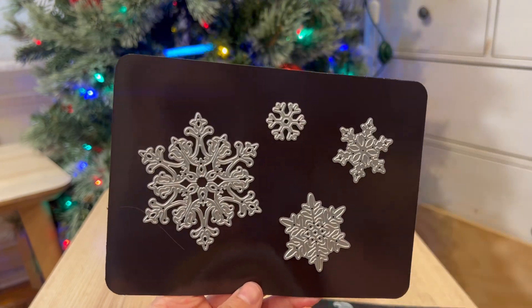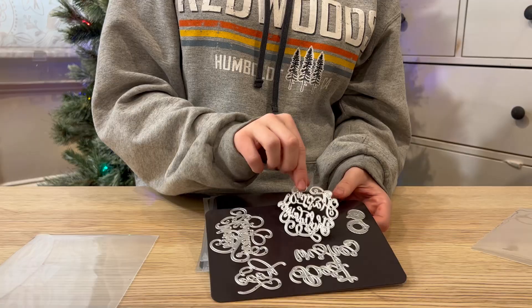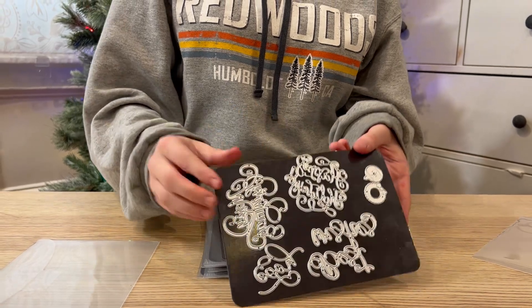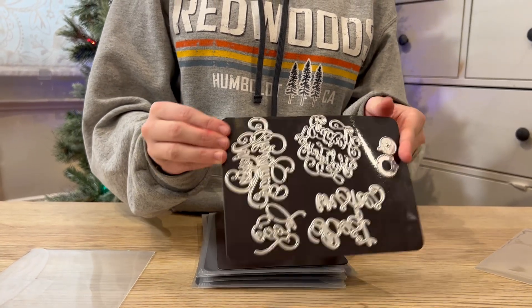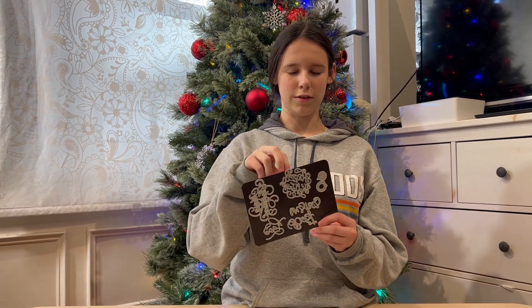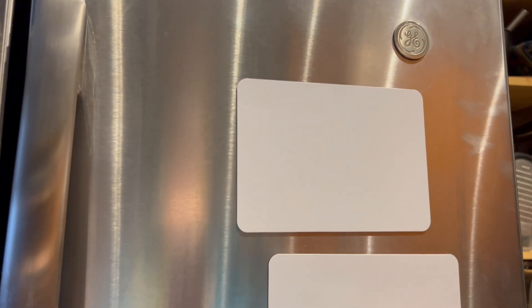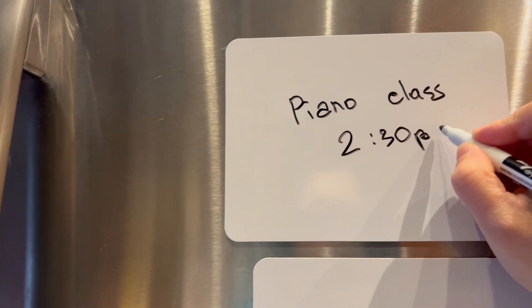Each magnetic sheet is about 1.5 millimeters thick and very sturdy. The magnetic power is impressive — the sheets hold the cuts very well and nothing slides off. Each sheet has two sides: one stores die cut stencils, and the white side is a dry erase board.